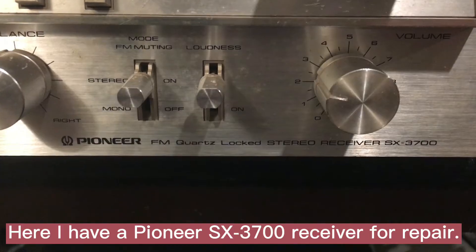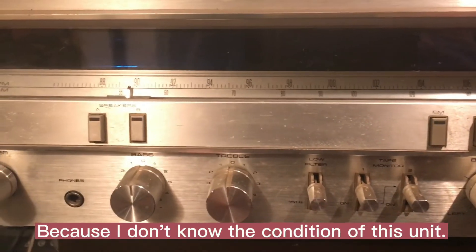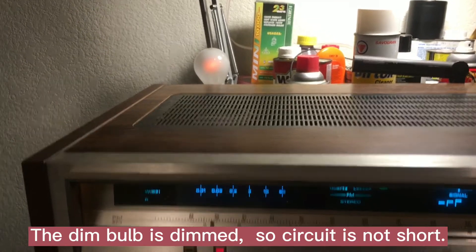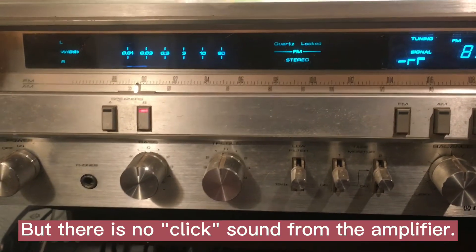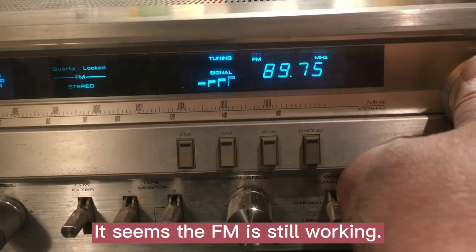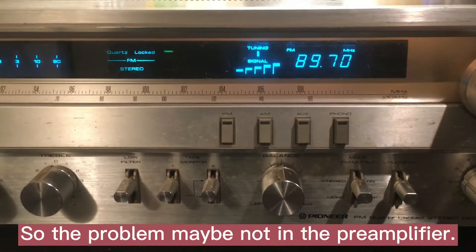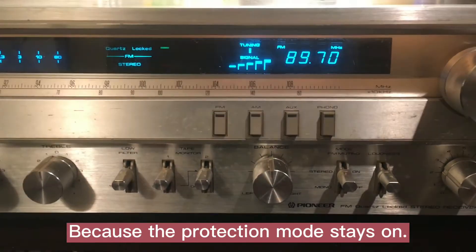Here I have a Pioneer SX-3700 receiver for repair. I don't know the condition, so let me turn on the power. Okay, the display is dim. There's no shock but there's no click sound from the amplifier, which means the amplifier is in protection mode right now. FM seems to be working, so the problem is maybe not in the preamp — it's in the power amp. The protection mode is still on.